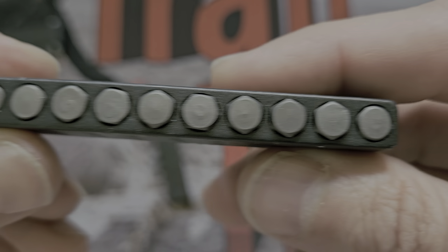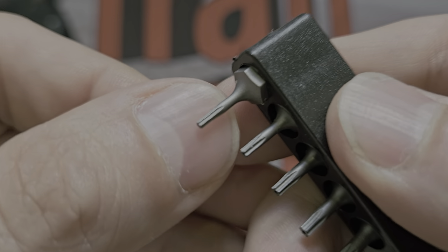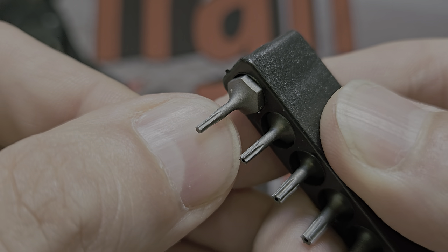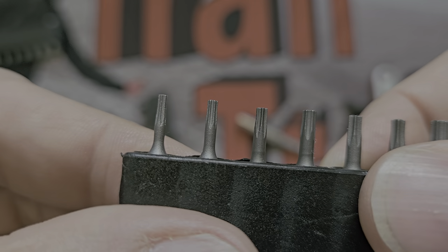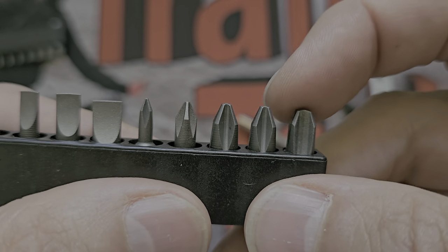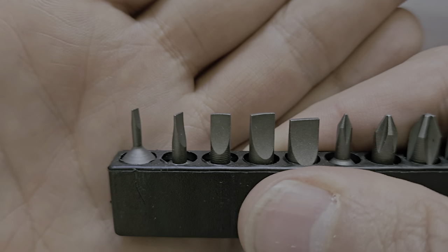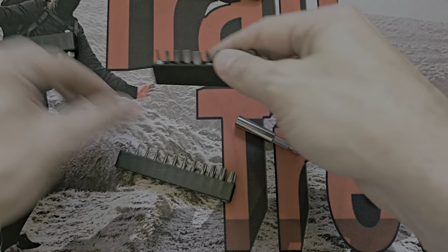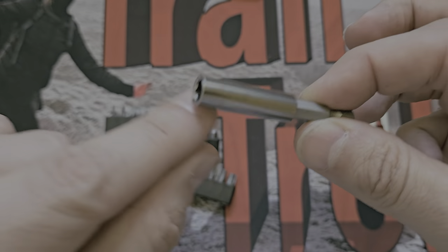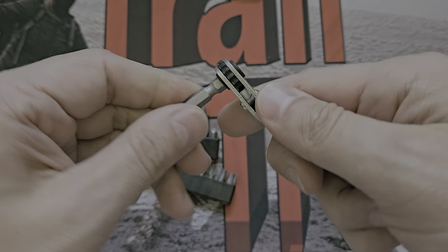The bit bottoms look alright - decent enough. There appears to be some kind of coating which helps them last longer and be more corrosion resistant. The Phillips bits look okay - no chips out of them, all coated. No Pozidriv included but that's more of a European thing. You also get the bit holders, though they're open at the bottom which seems a bit lazy.